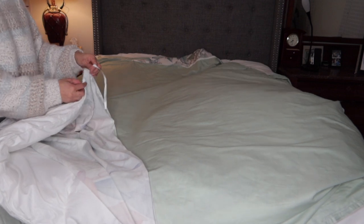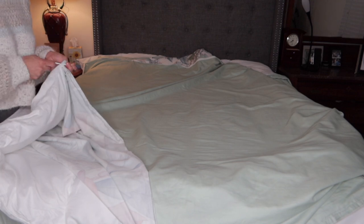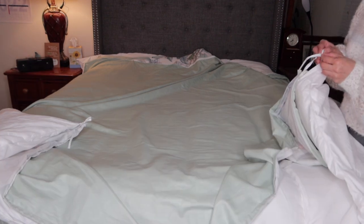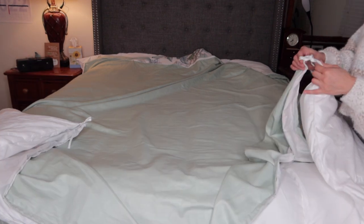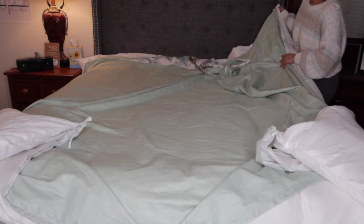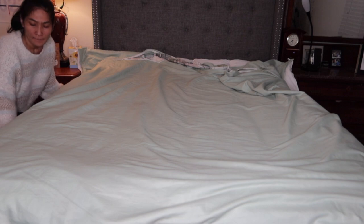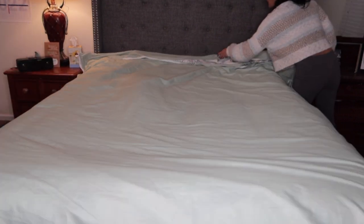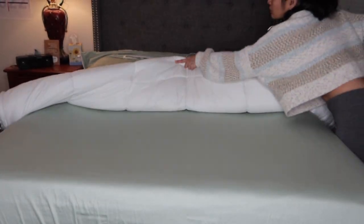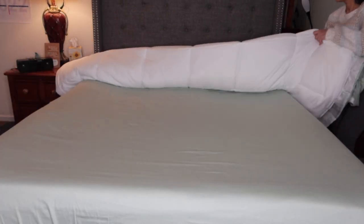There's the insert, and now she's laying out the topper — the duvet. Now she's tying the insert into the duvet cover. It has four ties, as you can see. There's the last tie. Now she smooths everything out and gets it even. It's quite ingenious how she does this. Then she rolls it up and evens it out.